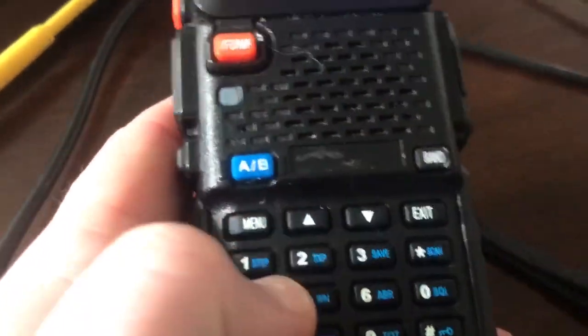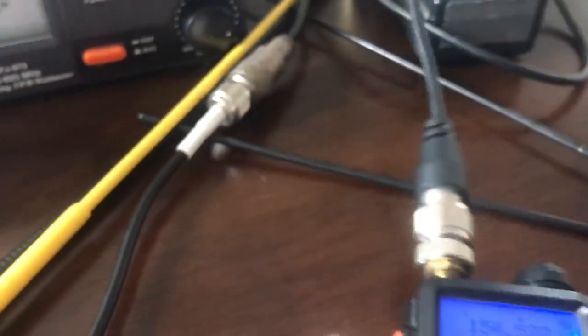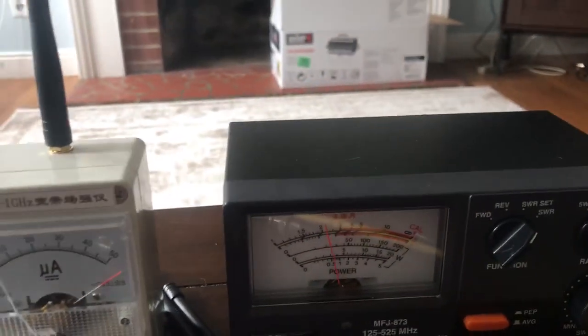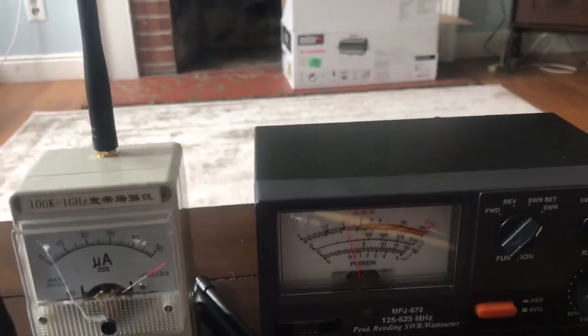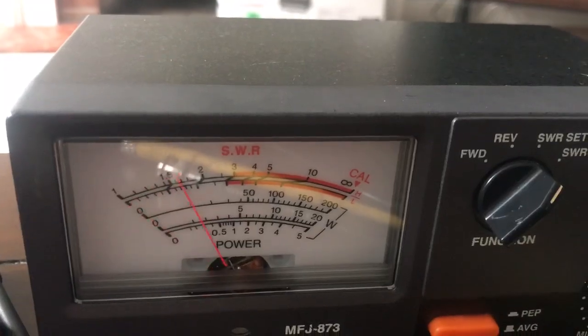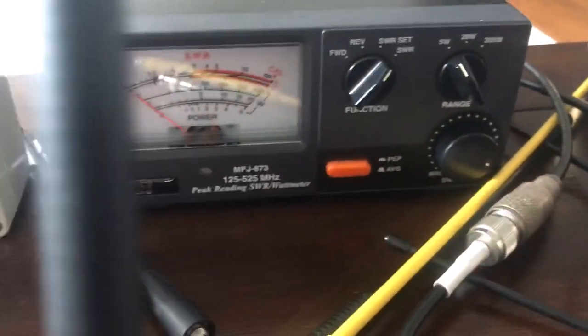So let's go to 154.6, MERS channel 5. That's a 1.7. It was moving around a bit because I didn't have my hand on the ground there.